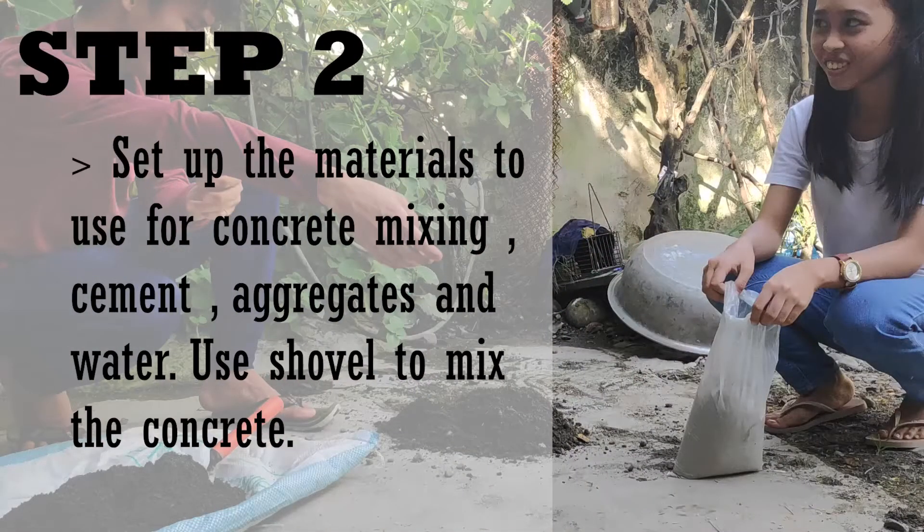Set up the materials to use for concrete mixing: cement, aggregates, and water. Use a shovel to mix the concrete.